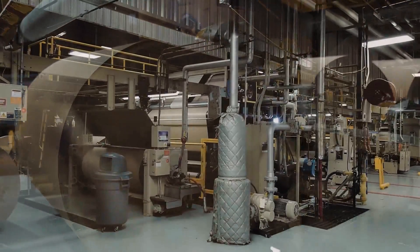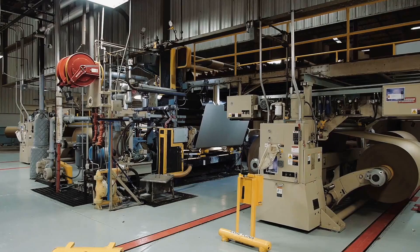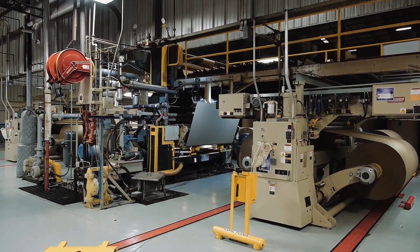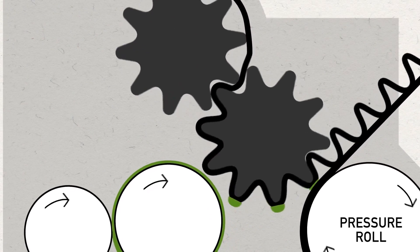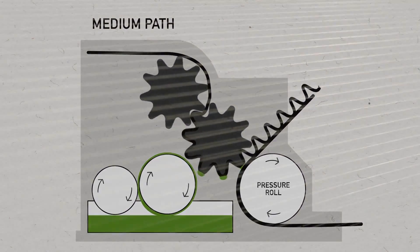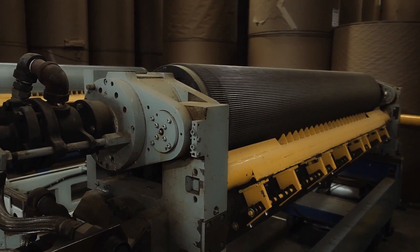The first step in making corrugated board occurs in a machine called a single-facer. A single-facer combines a liner and a medium to form a single-face web. To do this, the medium passes through a set of corrugating rolls under high heat and pressure to form the flutes that give corrugated board its strength and cushioning capability. Each set of corrugating rolls are made in specific flute profiles to create the performance attributes needed for the finished packaging item.